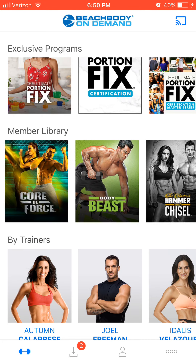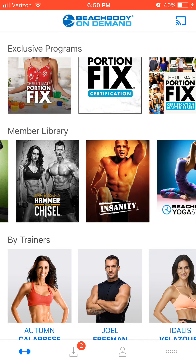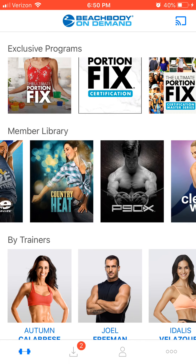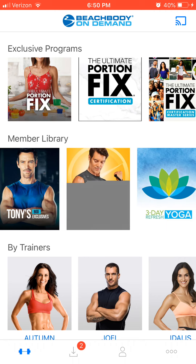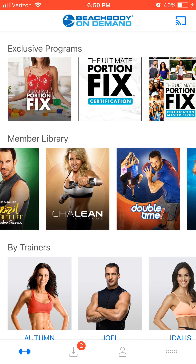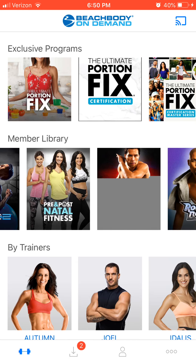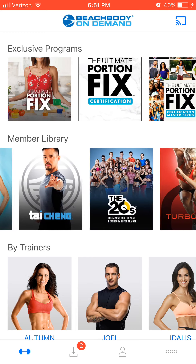Core de Force is a fun martial arts-style program. Body Beast and Hammer and Chisel go right along with Lift 4 and focus on a heavier lifting program. There is something for everybody in the family, and you can try a whole bunch of different workouts — it doesn't have to be the same thing every day. We also have Tai Cheng, Brazil Butt Lift which has that Spanish Zumba-style flavor, and prenatal and postnatal workouts for those who are pregnant or just had a baby. We have men and women in our group who are in their late 60s and even older crushing workouts — you can do this.